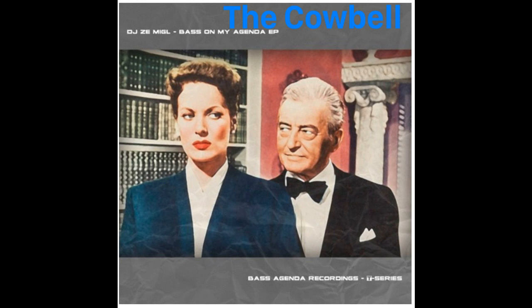Excellent. Now you're on your way to playing the cowbell. Remember, practice makes perfect. You're on your way.